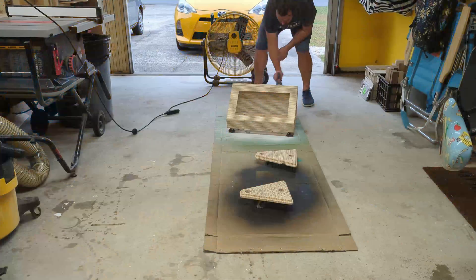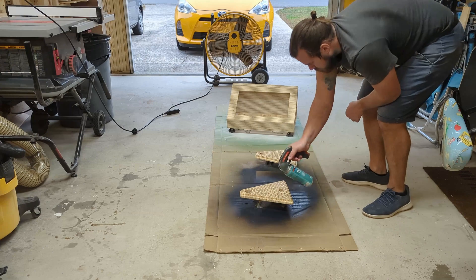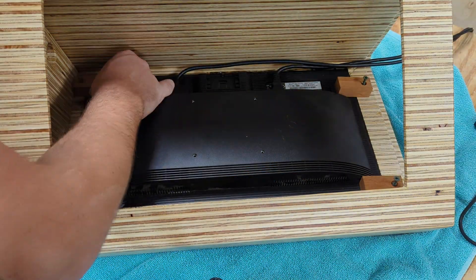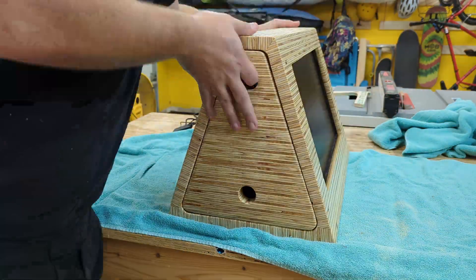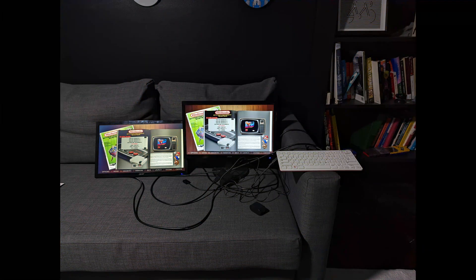I did three coats of water-based polyurethane and made sure to sand with 320 grit before the last coat. I tried to think of a few clever ways to hold the panels in place, gave up, and used hardwood with screws — and it worked out okay.